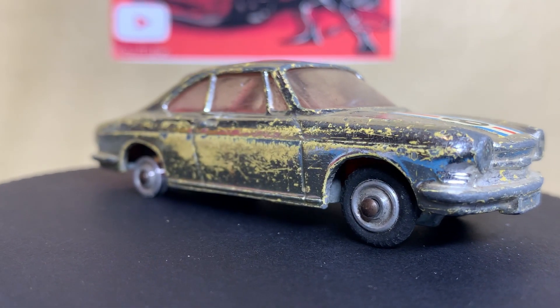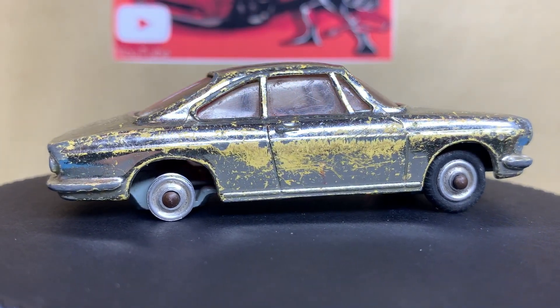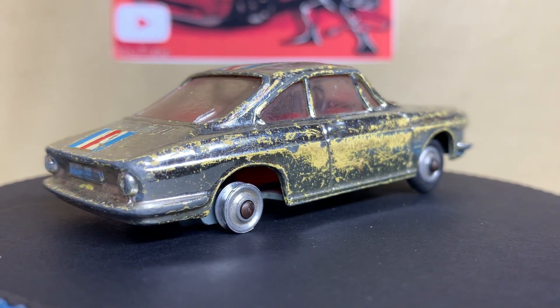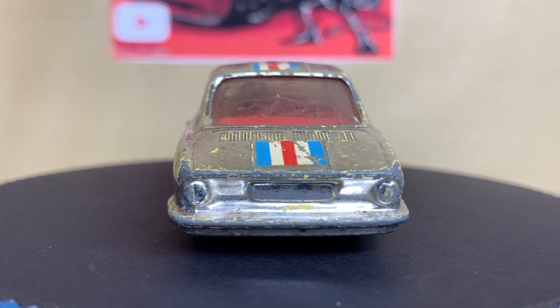Hello and welcome to a new video. This one's a DMC challenge for January 2023 and the vehicle is a Simca 1000 by Corgi, originally in a chrome plated finish and produced from around 1965 onwards.